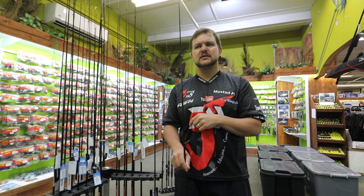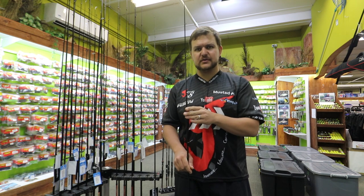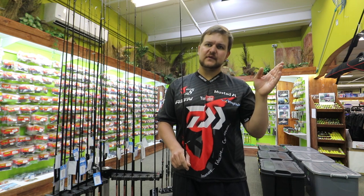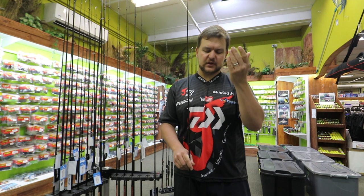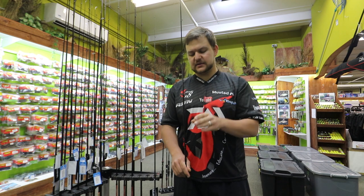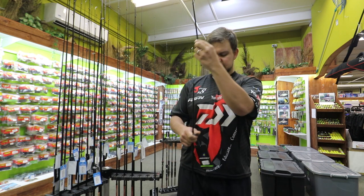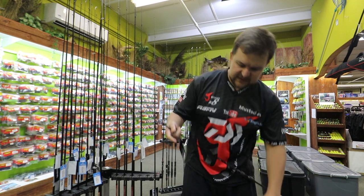If you're fishing little Ned rigs, little Neko rigs and things like that for bass, this is phenomenal. One of our guys from our Boleto shop, Jesse — everyone knows him — he's been doing absolute sin with this thing with the bass, he is nailing it. Anyway, they're both two-piece sticks and they're both seven foot in length.